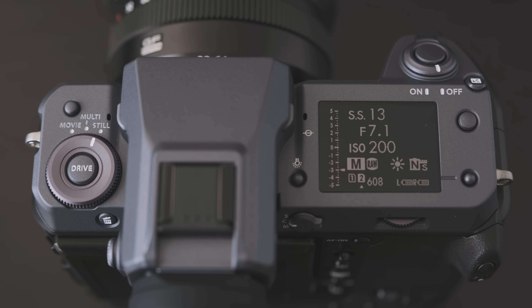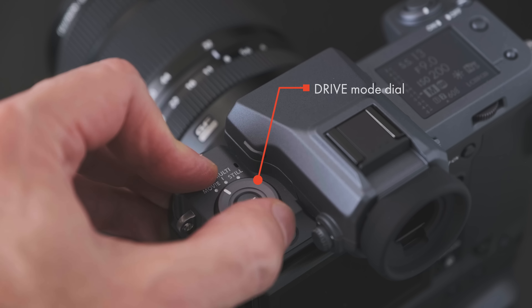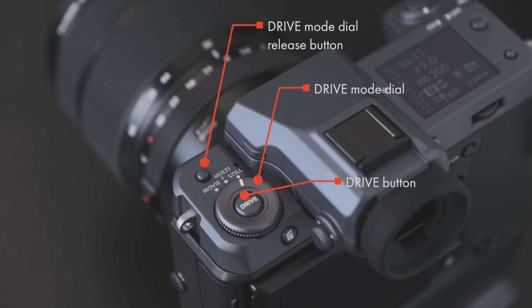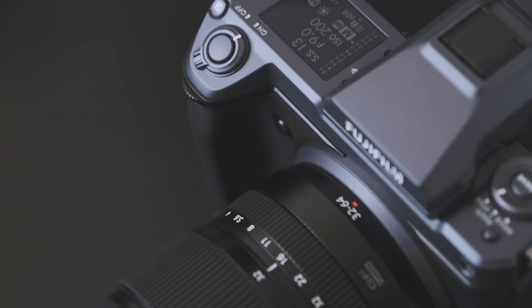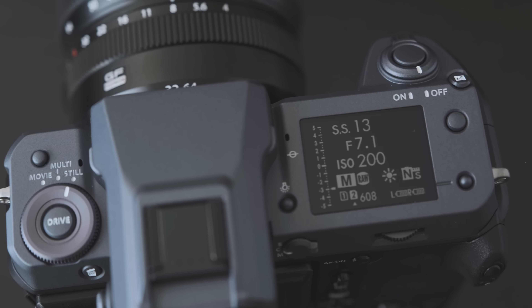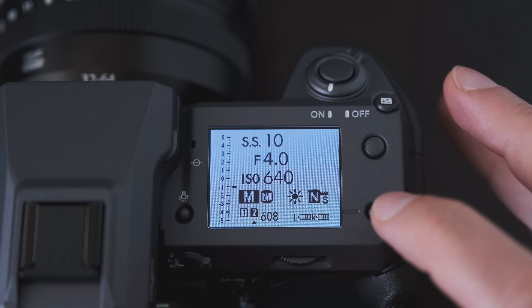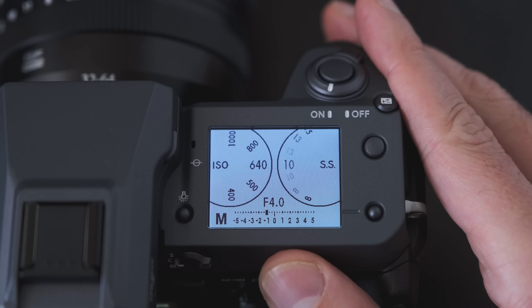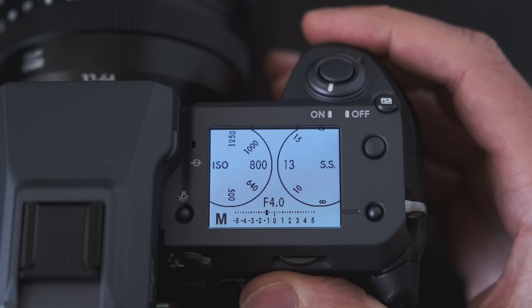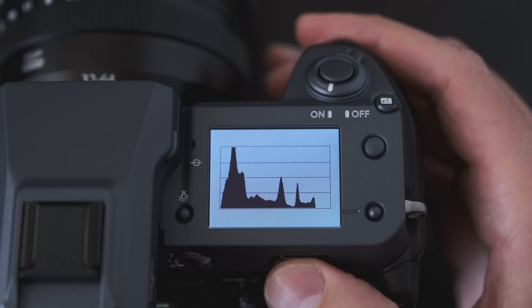The working temperature range is from minus 10 to 40 degrees Celsius. Moving onto the top plate, we have the drive button on the left side surrounded by a locking control dial. You need to hold down the button next to it to turn it, which changes the capture mode between stills, multi-shot bracketing, and movies. The right of the top plate is dominated by an OLED display, backlit for better visibility in dim light, and you can cycle through different display settings to toggle between shooting modes — P, A, S, and M.